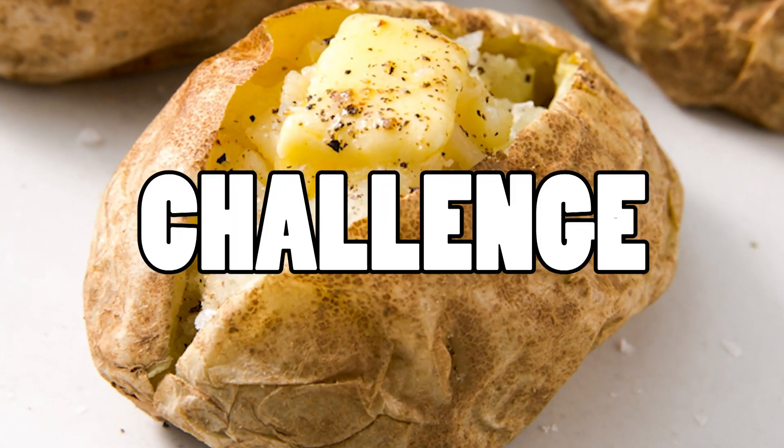Alright guys, how's everyone doing? Today I'm doing the ultimate jacket spud challenge. It's by Blue Van Man — he nominated me, Chris the Butcher, Steve's Family Vlogs, and Beer Wanted to do this. They've already done it, so check those out, links will be in the description. I was supposed to do it on Friday like everyone else, but I'm a tit — I didn't get the memo, as Chris the Butcher said on Twitter.